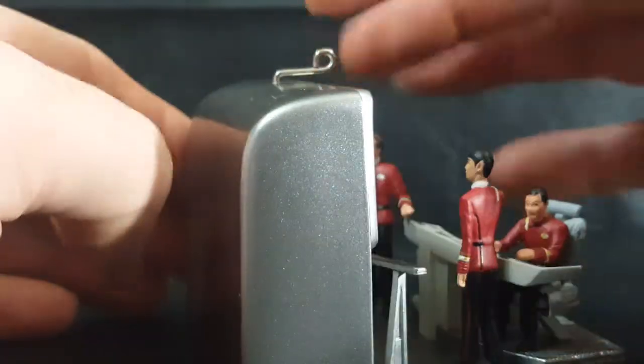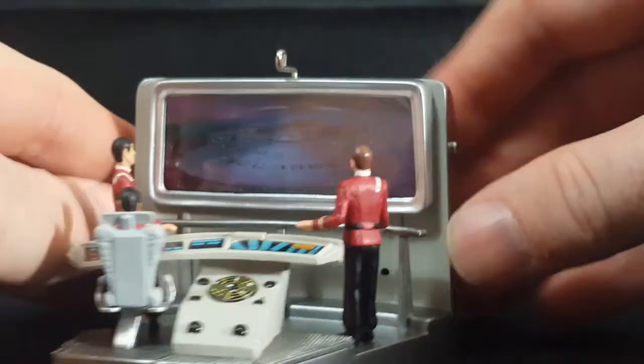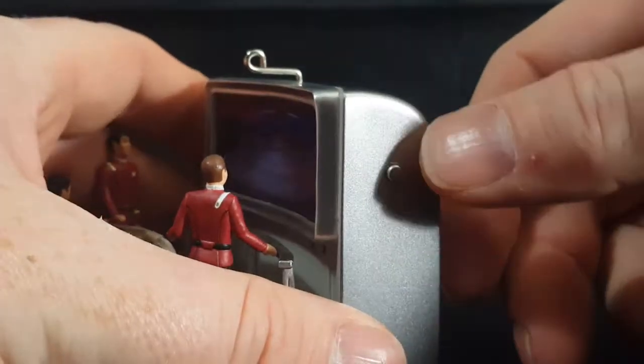There's a little hook right there to put your string on to hang from the tree. I'm not going to be doing that — I'm going to leave this on my shelf. And there's a button right there.